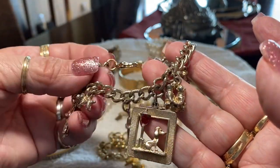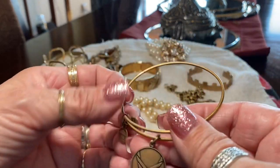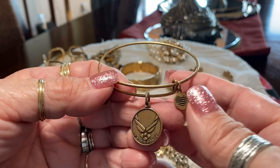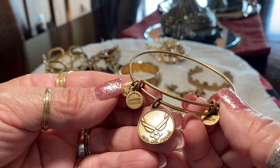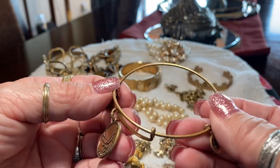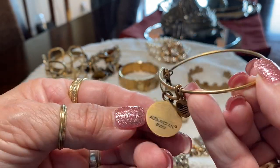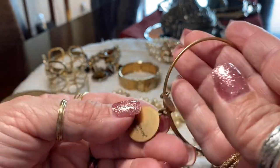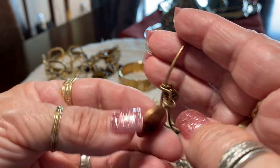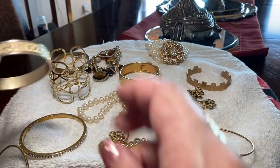Here is an Alex and Annie and it says Air Force — I think I know who I'm going to send this to. I guess you can add charms and then it swings. It says Alex and Annie 2015 — yeah, interesting.